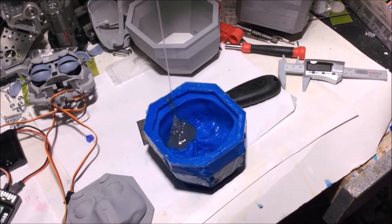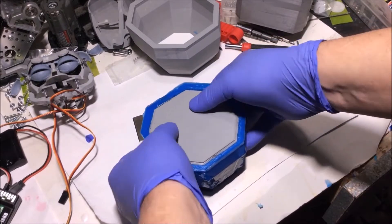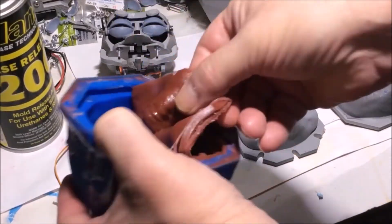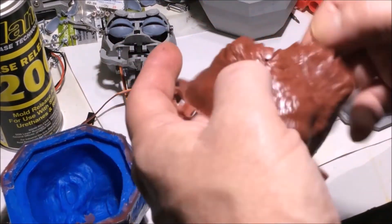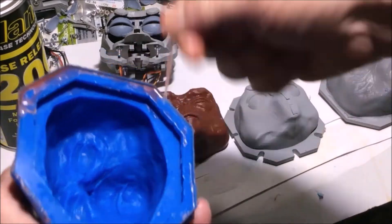After molding, I used a spray release so silicone won't stick to silicone, and I did a number of these tests to figure out which formulation would be the softest for this animatronic. I then inserted the core inside to give me the perfect thickness that would fit this animatronic skull.